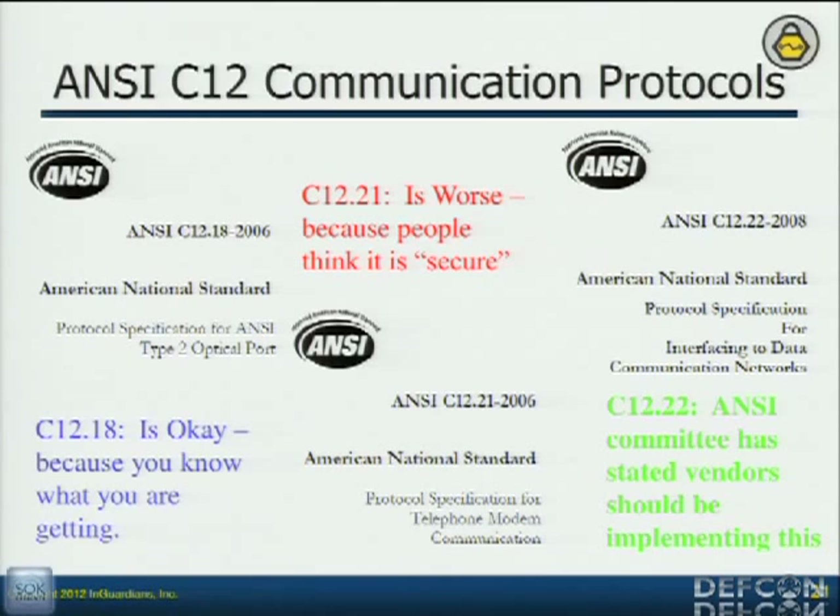C12.21 was their attempt at securing it more. They used DES encryption to pass a token between each other so they had mutual authentication. But they had two problems with the standard besides the DES part: everything passed after that mutual authentication is in the clear, so you still see the security code. And as part of the standard, the mutual authentication is optional. So to say that you're doing C12.21, all you have to do is say you're doing it — you don't have to do anything else. It's a lie.